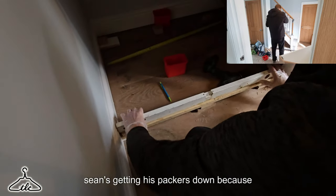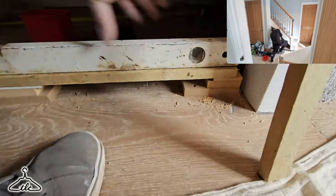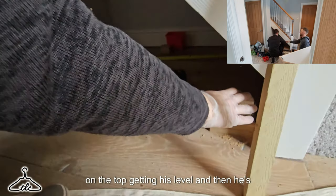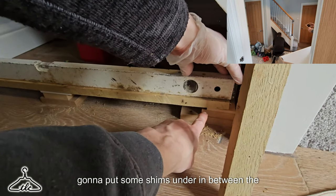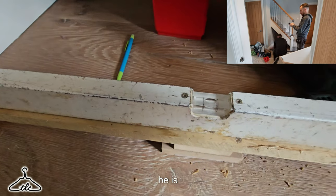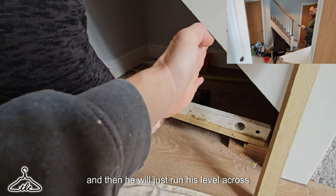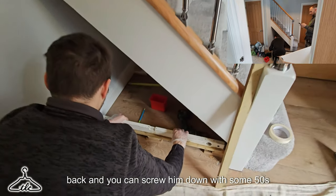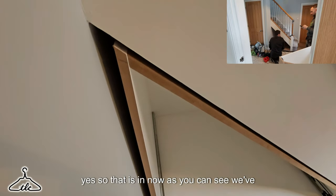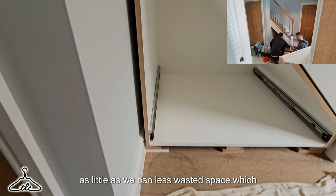Sean's getting his packers down — only one person can fit in this little space. He's got two 18s and a six, resting his bearer on top and getting his level. He's going to put some shims in between the bearer and the packers if needed. Not too bad there, actually. He'll run his level across to the other end and do the same at the back, then screw them down with some 50s. That is in now — we've got very small voids, as little wasted space as possible.